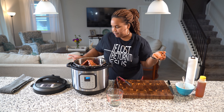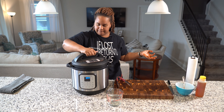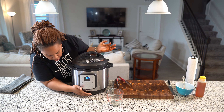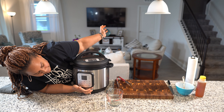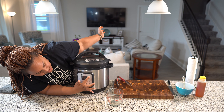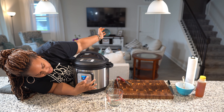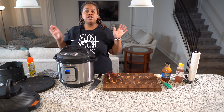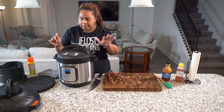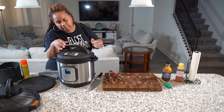It looks so good — right around that rack. I want all this yummy goodness on there; I'm going to throw all the honey and the seasonings in there, onto that meat. Just rub it all in there. All of it — all the seasonings are good.